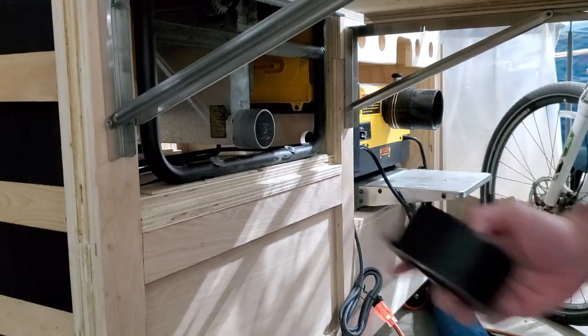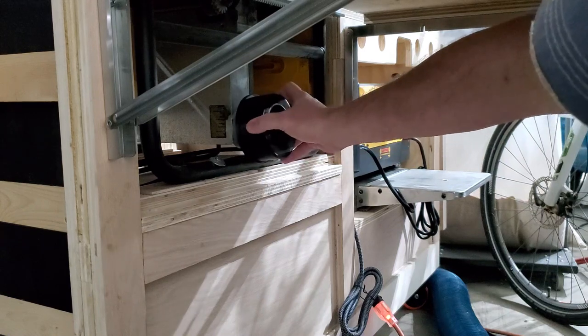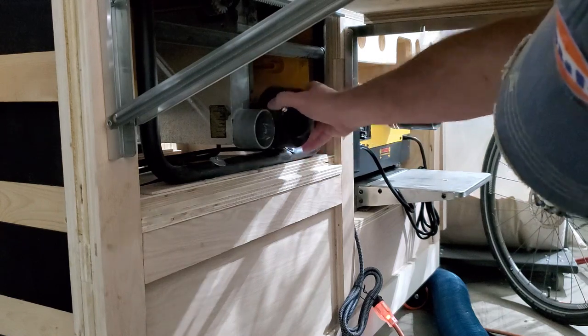Let's see how it fits — I'll go ahead and plug it in. And we have a problem. I didn't account for that bar — basically that frame bar. So I'm going to have to redesign this part.